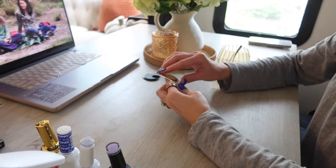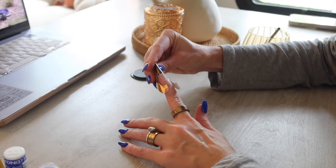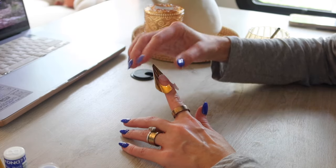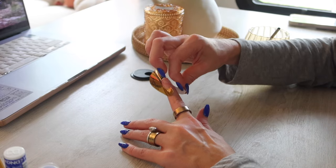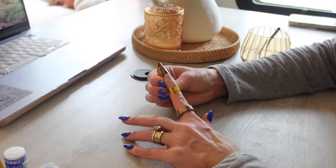If you're going to do nail extensions you're going to need nail forms. I buy a pack of around 100 on Amazon — they're really inexpensive. Go ahead and apply it so that your natural nail is sitting on top of the nail form, and make sure it is a nice and snug fit.